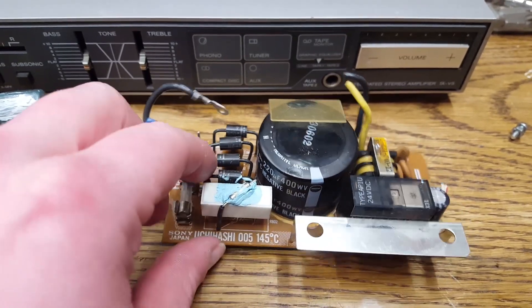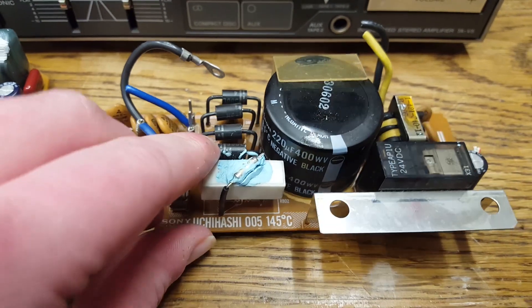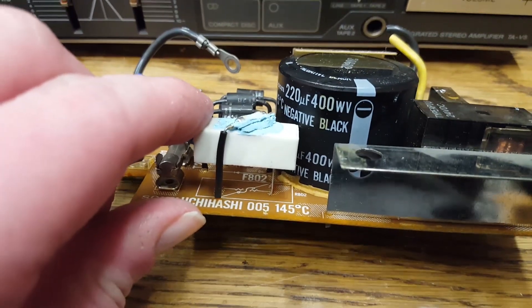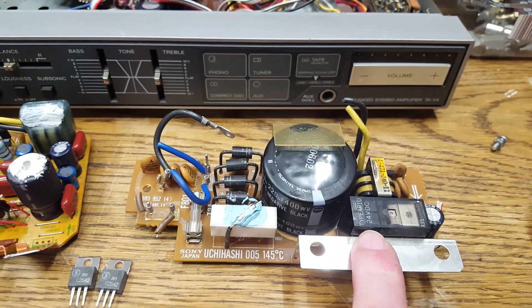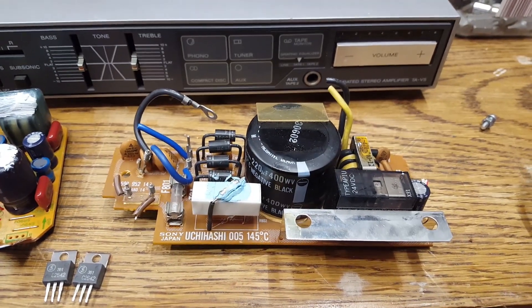There is the soft start resistor, which has something thermally coupled to it — I don't know what that is about, actually it looks like a fuse. So this is a soft start circuit — Sony really thought of everything.